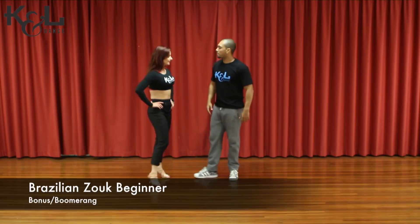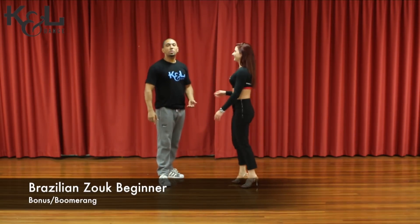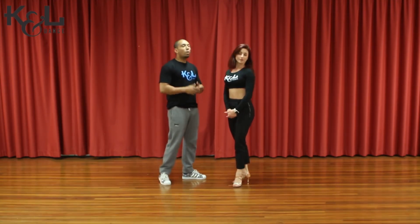Yo guys, one more time, here we go. One more movement, this is a very important movement — like all the others. So here we go. That one we call 'bonus,' or 'boomerang.'